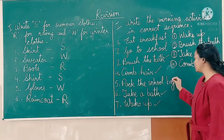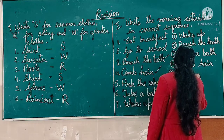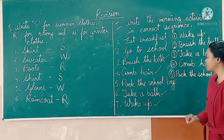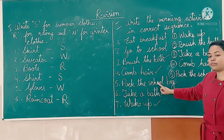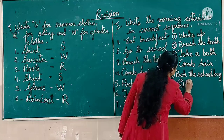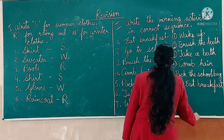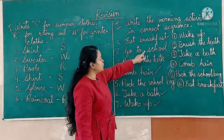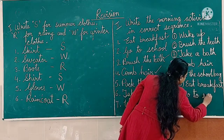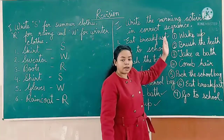Number five will be pack the school bag. Then after packing the school bag, number six: eat breakfast. Then the last one — number seven: go to school. Like this, these seven activities are arranged in the correct order.